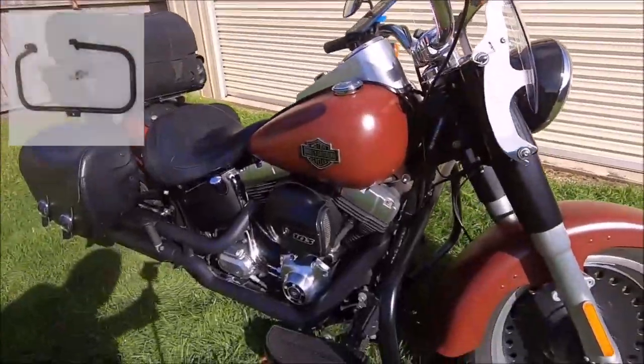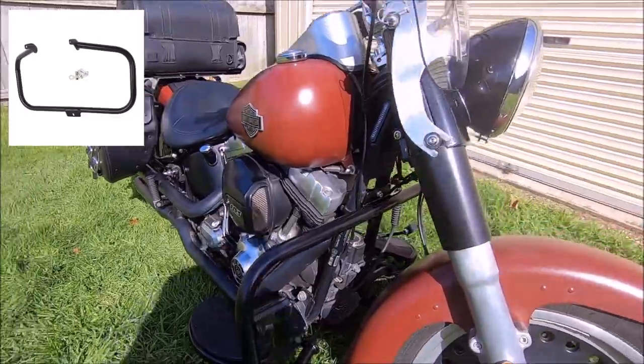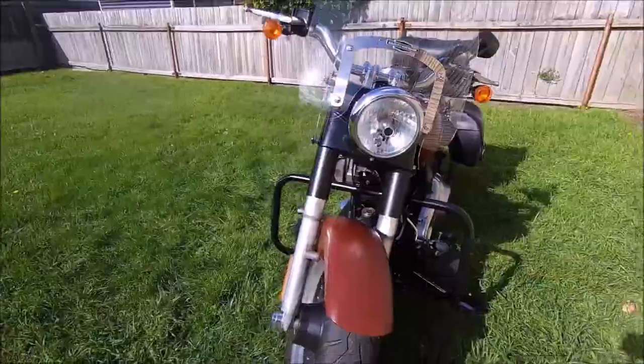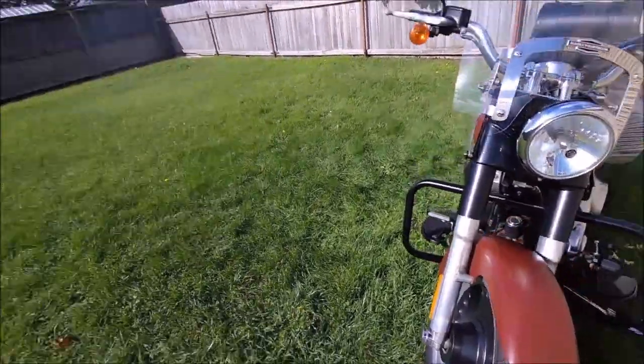It's a new addition to the bike — we haven't done many k's with them yet, but we've put these highway bars on. You can see them there from the front. I put these on just in case she ever lays the bike over, just for a bit of protection.